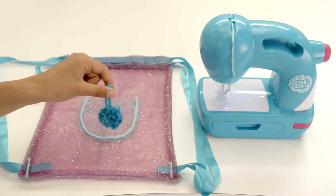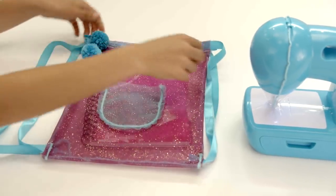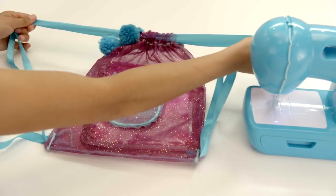Tie on some pom-poms. Your backpack is now ready!